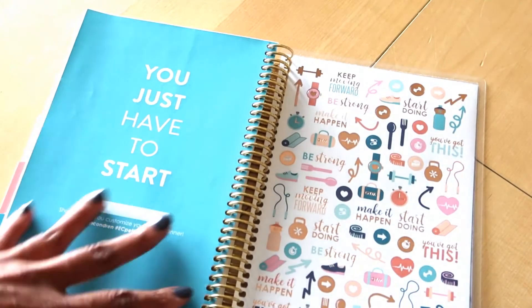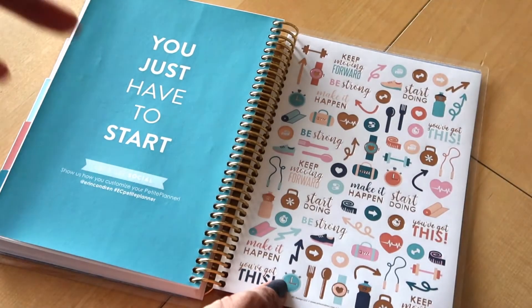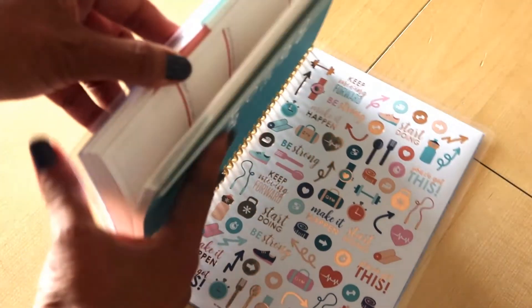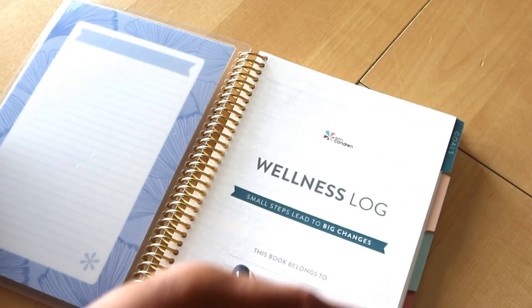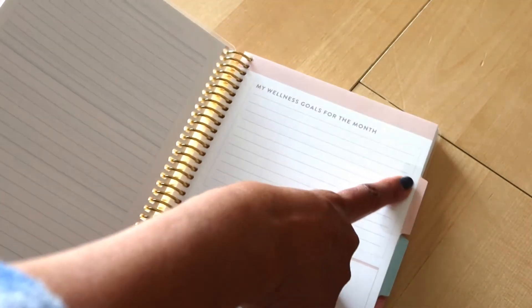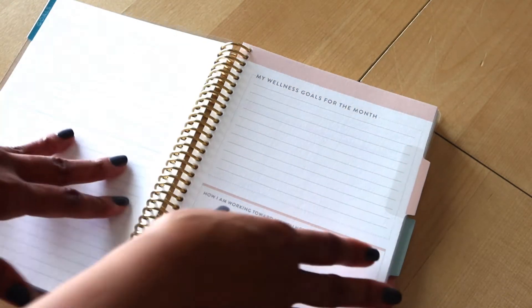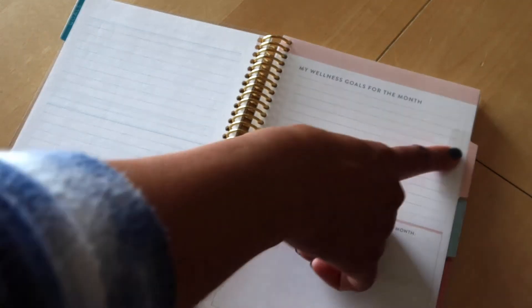The only thing I find odd is that this does not include any monthly stickers. You do get some fun icons on the sticker page, but you don't have any tabs to put whatever month you're starting on. Of course, many of us have stickers in our collection, but it would have been nice if she'd included some monthly stickers for the tabs.